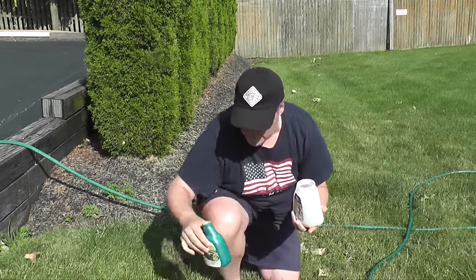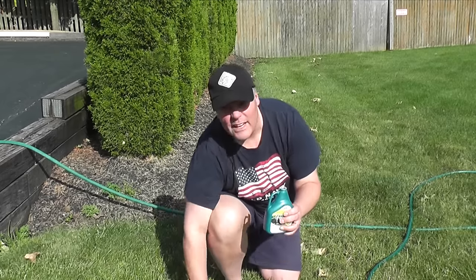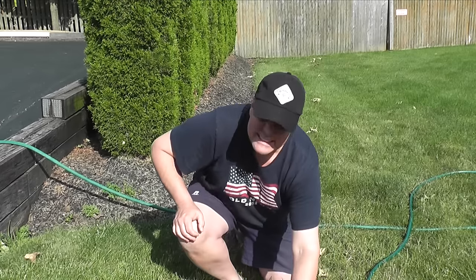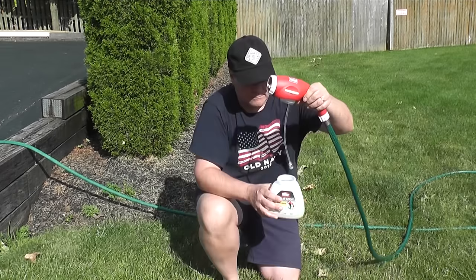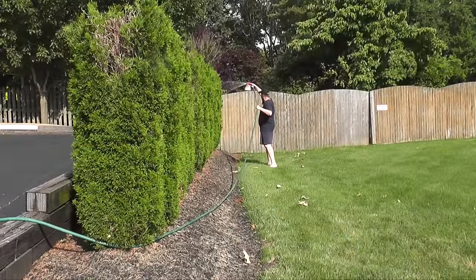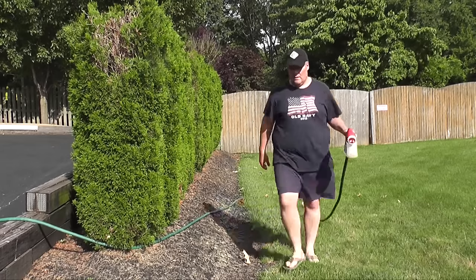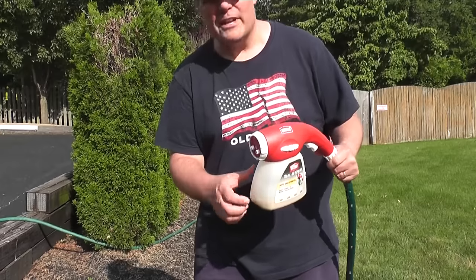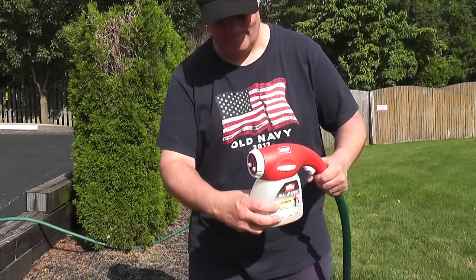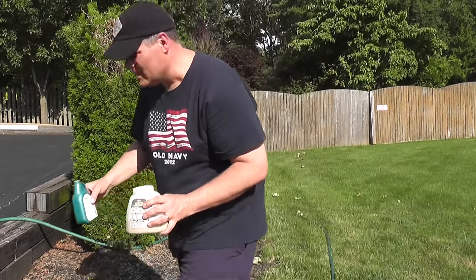I'm using four ounces, which is a quarter of the bottle. I have to do this every month, so this will last me this summer. It stinks. Looks like chocolate milk, but it doesn't smell like it.